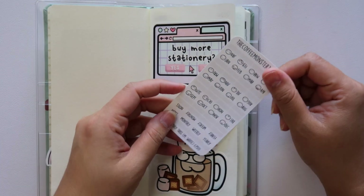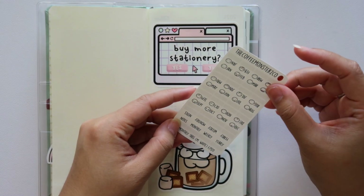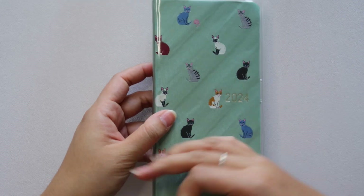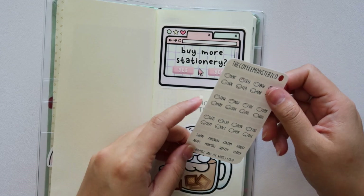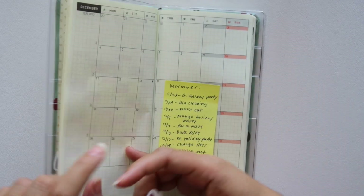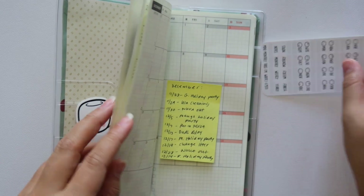Now let's get into the tabs. These tabs are from Coffee Monsters Co. — I just love her tabs, they're really cute and simple. I got this white colorway. I figured I would keep this one pretty neutral because the cover is just going to stay as it is. I don't think I'm going to use the yearly sticker because it's right here, but I'll do the monthly.